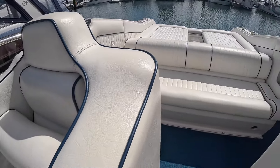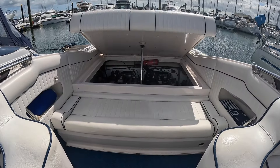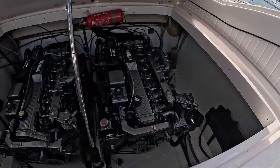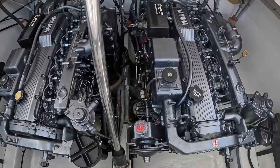It's an electric engine hatch - I just need to find the switch for that. I found the engine hatch lift here on the dash, and wow, I can start to see just how clean this engine bay is.